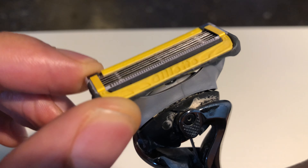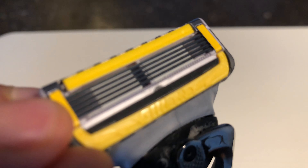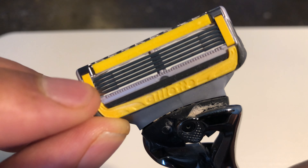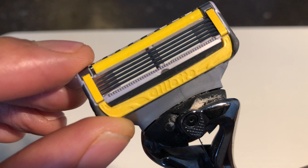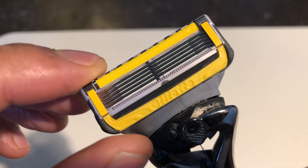Right here is the actual cartridge — you can see it has five blades: one, two, three, four, and five. They cut pretty well, and with this razor I use fewer strokes when I'm shaving.